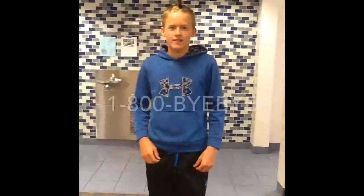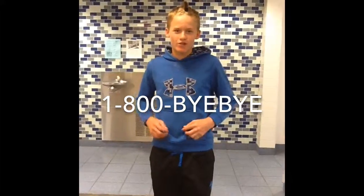It's $19.99 if you want to get your own full jar of makeup remover wipes. To get yours today, call the number on the screen right here.